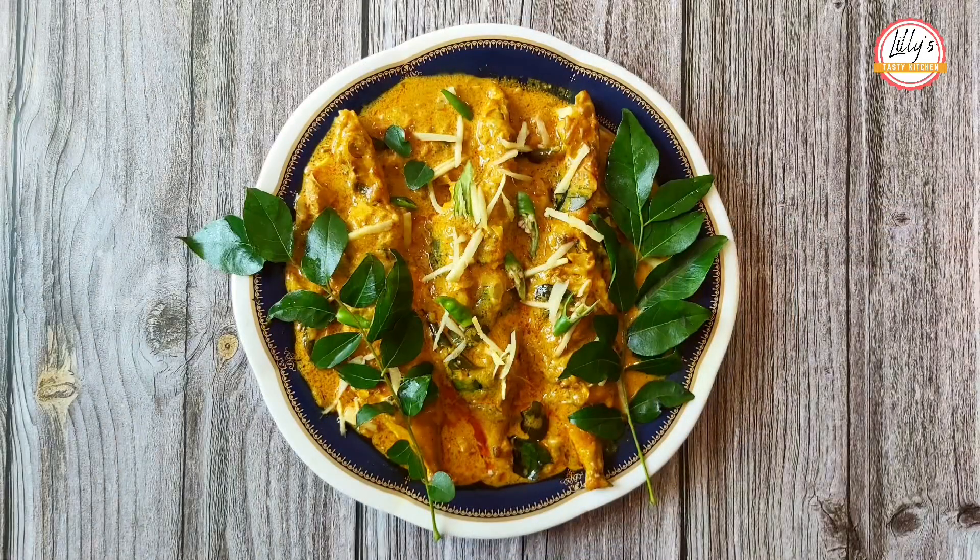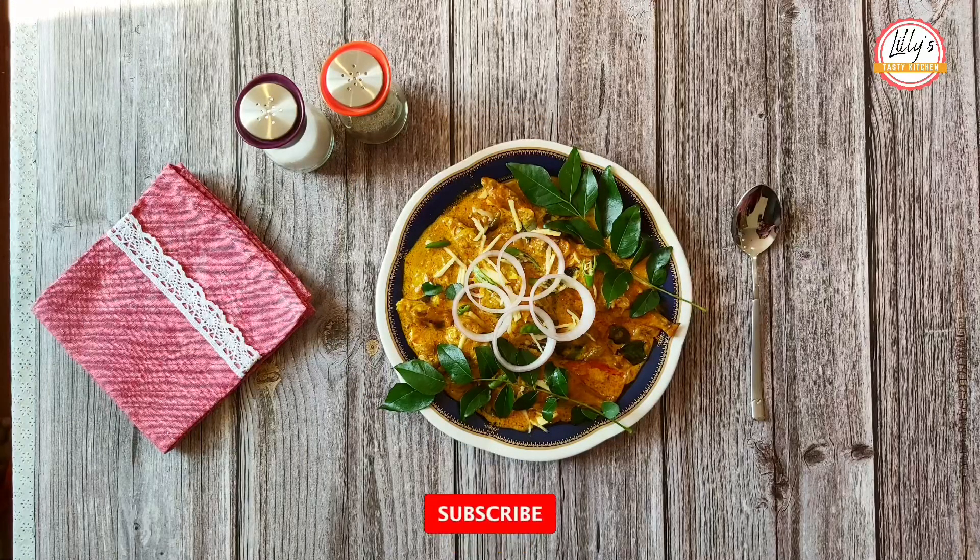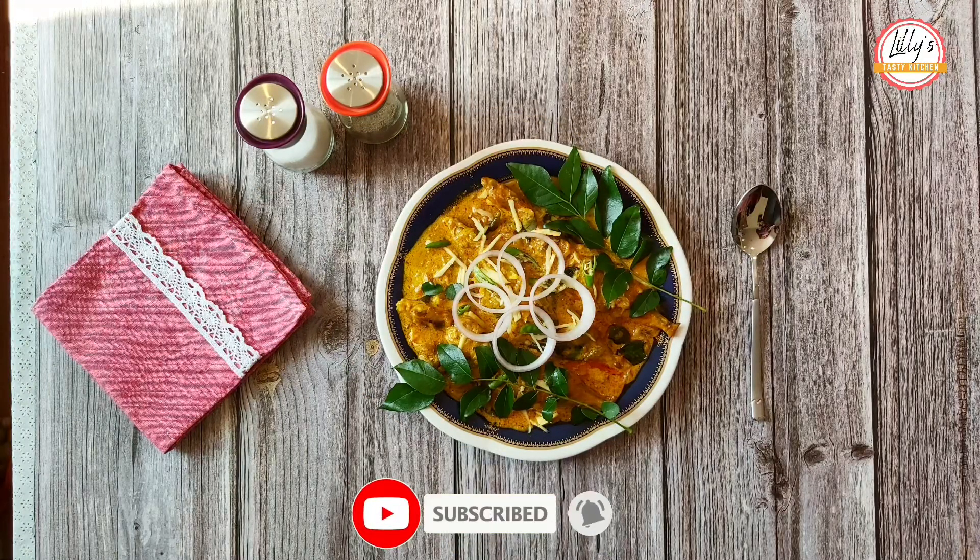The recipe is ready. If you try it, please like and share. If you like this channel, subscribe. If you like this video, click the bell button.